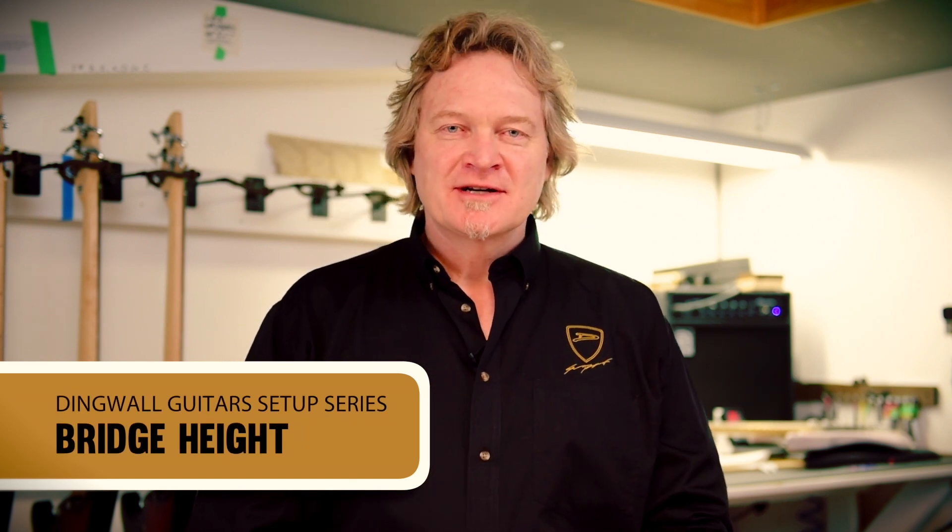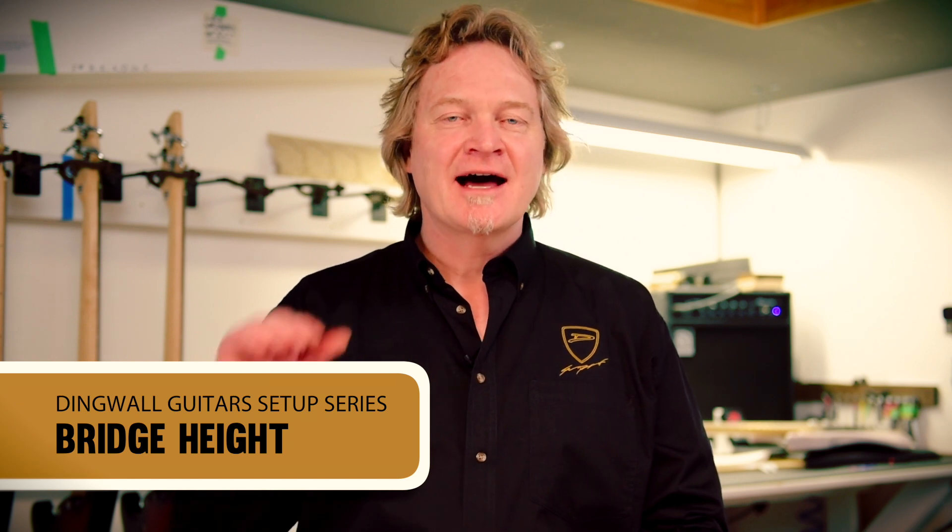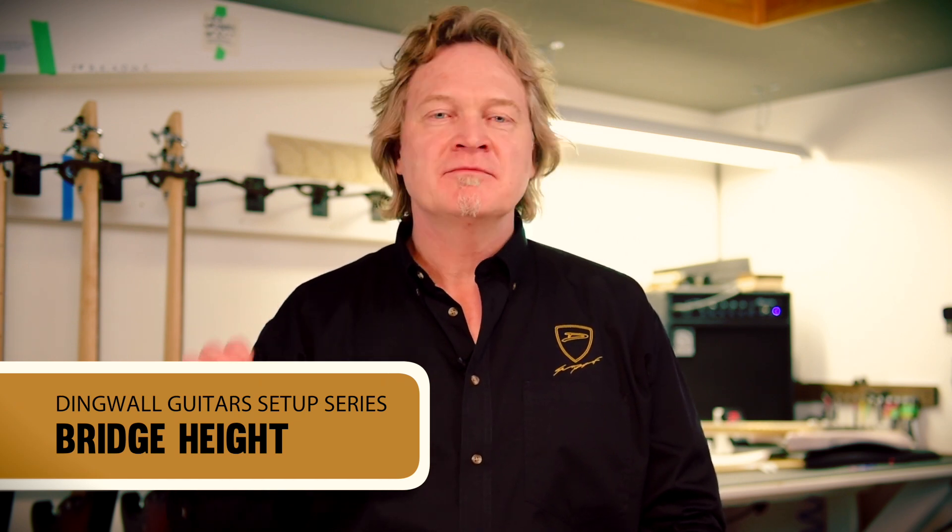Hi, Sheldon Dingwall here again. Welcome to the fourth video in our series on setting up your bass. In this video, we're going to focus on setting the height of your bridge — not the intonation, just the height. Fortunately, modern bridges are pretty good these days. Most of them are set and forget, and they don't lose their adjustment over time. So if you already like the way your bridge is set, chances are the only adjustment you'll need action-wise from season to season is at the truss rod end.